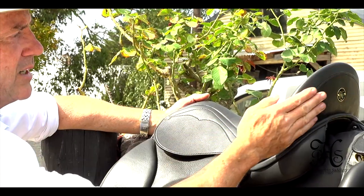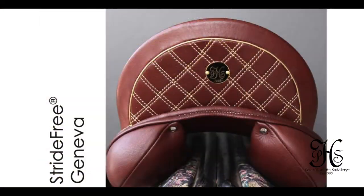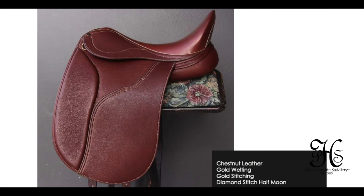Candle heights are also available in 11 centimetres or nine centimetres, which is two centimetres shorter. And of course, all available in different colour stitching and welting.